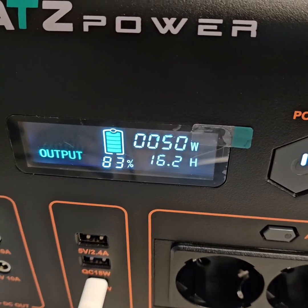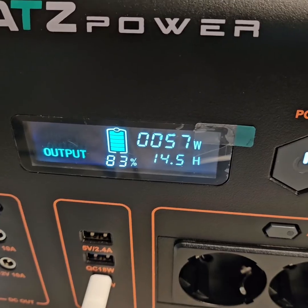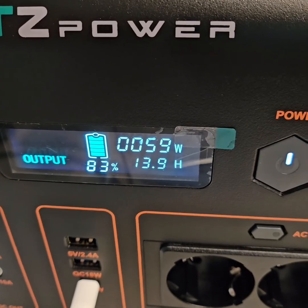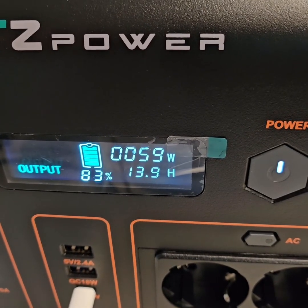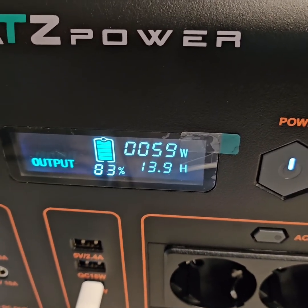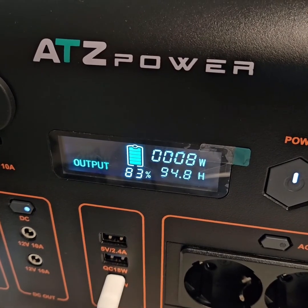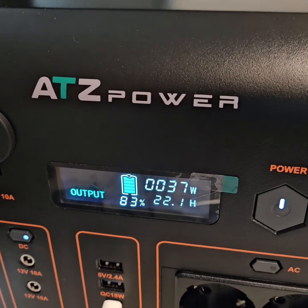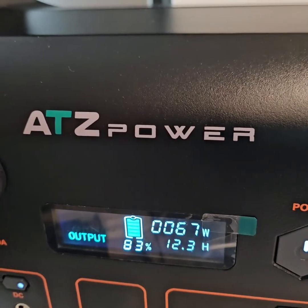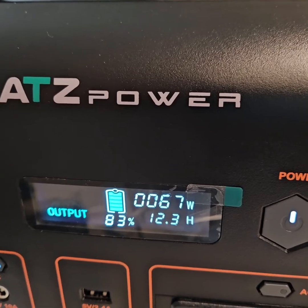The notebook is getting charged with around 50 watts — around 56 to 60 watts. I can connect my 100 watt power bank to see if it charges it or not. At least 60 watts is delivered. Now I have connected the power bank which is supposed to support 100 watts, but it cannot output more than 60 watts.